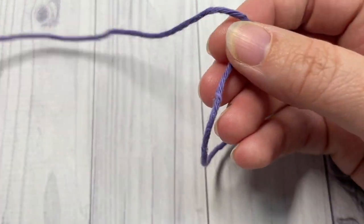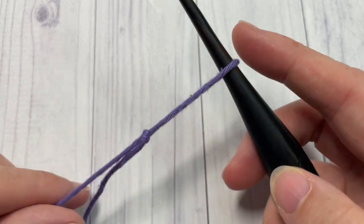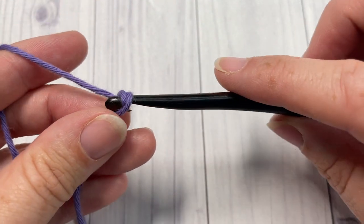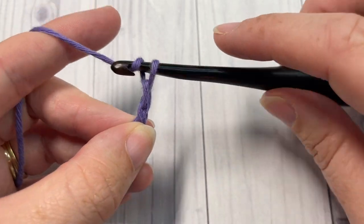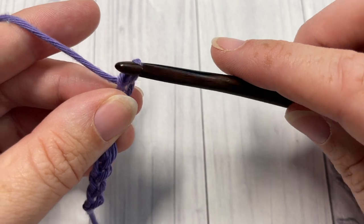Our stitch today is worked in rows, so we're going to start by making a slip knot and then working our foundation chain. The foundation chain needs to be a multiple of four stitches plus two. Today I'm going to work a total of 22 stitches.